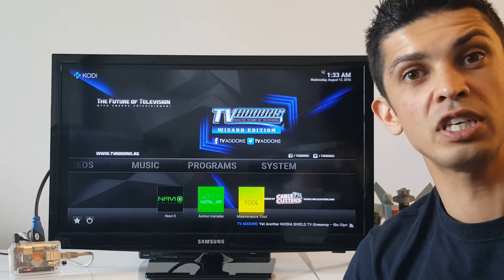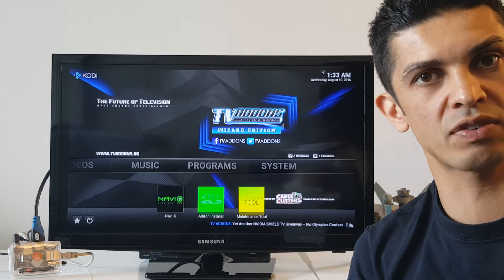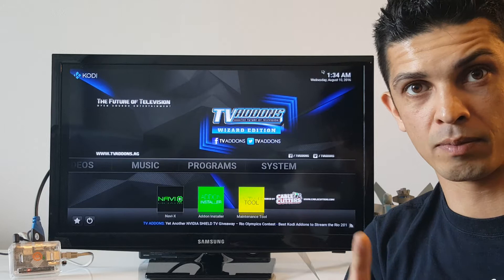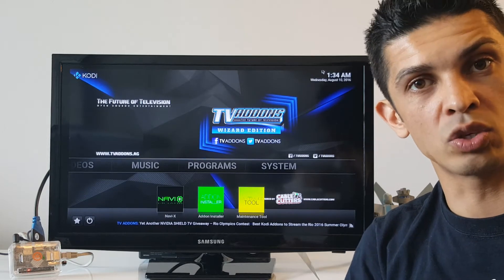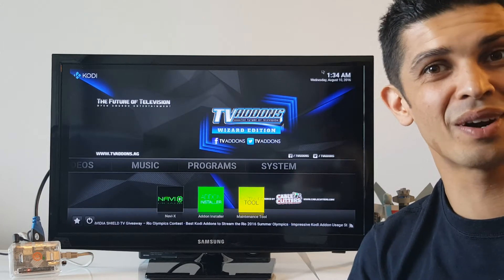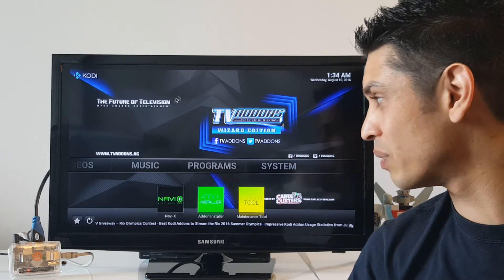You can hook it up to your TV, essentially making any regular television set into a smart TV. You could use things like Netflix, YouTube, browse the internet, you could use Skype. You could do anything that you could do with a computer, only on your home TV with this.